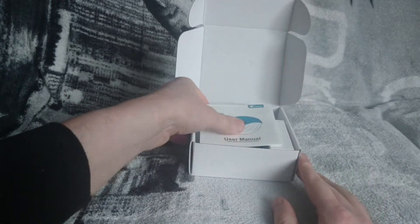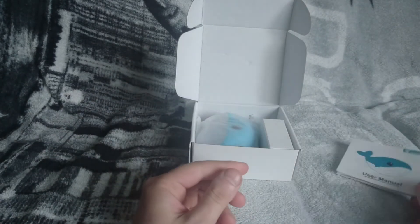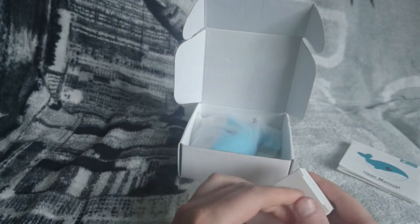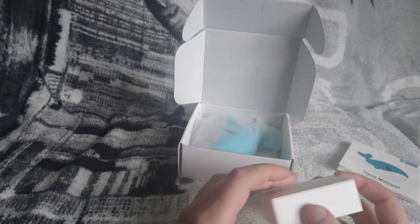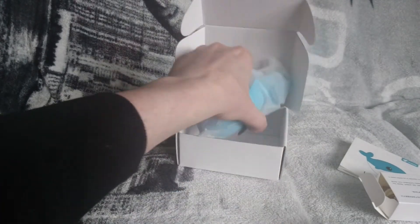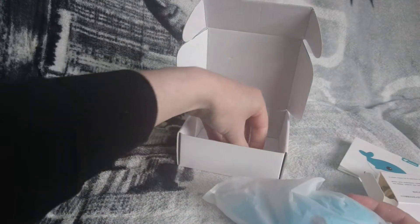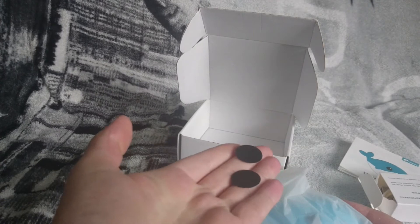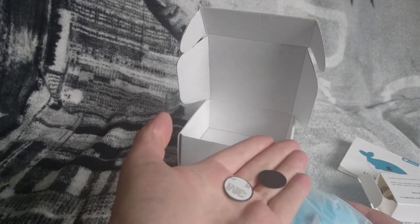Inside the box you get the instructions, the USB charging cable, the night light itself, and some magnetic strip pieces to stick on the night light.